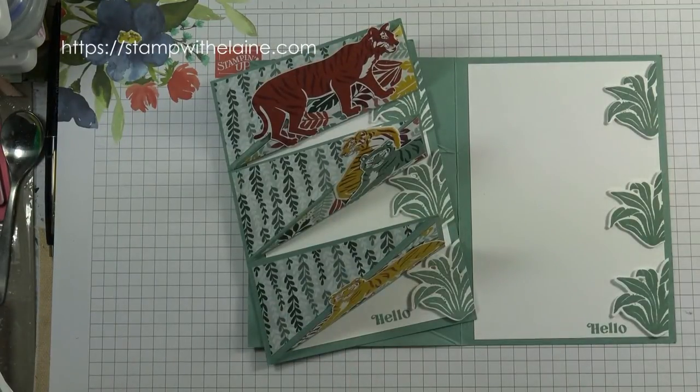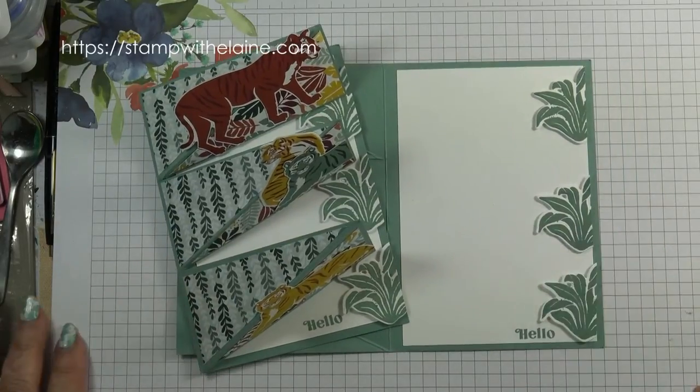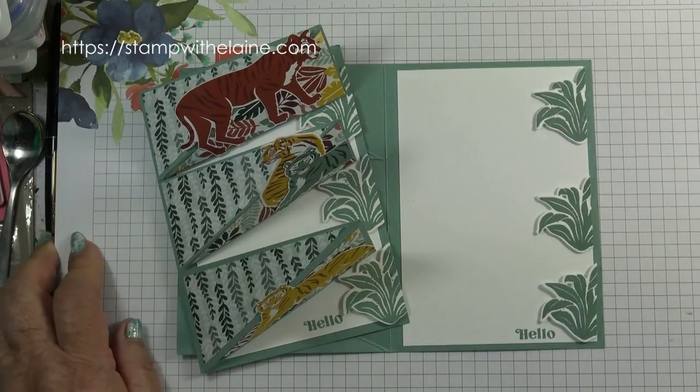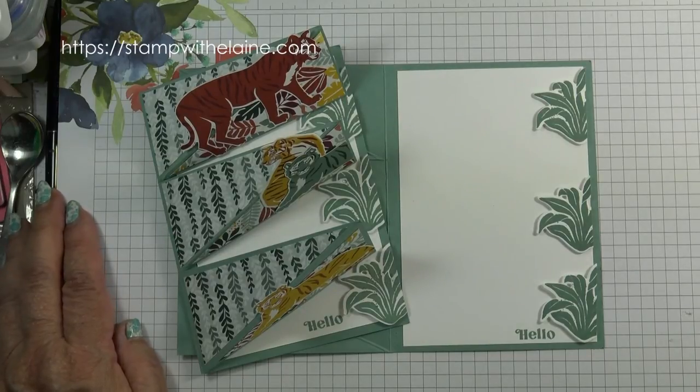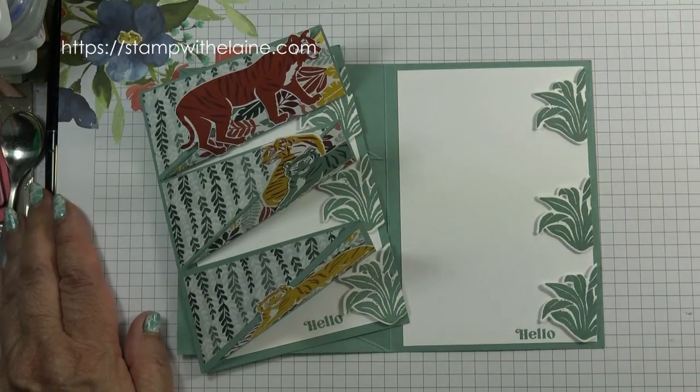So I hope you've enjoyed today's tutorial. Do give me a thumbs up if you liked it. All the supply links are below this video in the show more section. You can also find me on Pinterest, Facebook, or Instagram. If you want to read more about this then hop over to my blog at stampwithelaine.com. Thanks for watching and I'll be back soon. Bye!